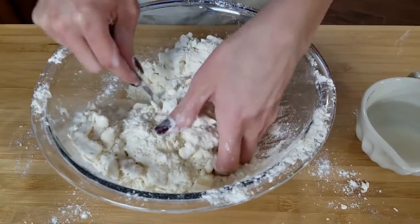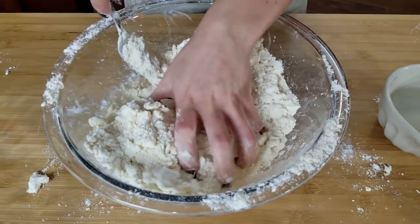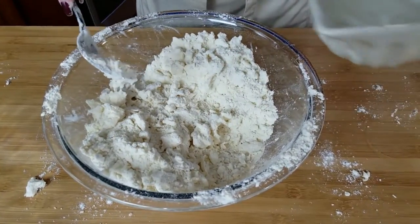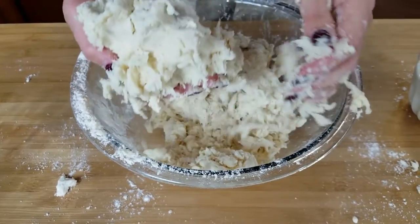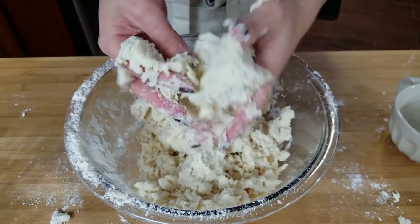What we're looking for when adding the water is that the flour is able to hold a ball. Right now it crumbles in my hand, so you need more water — add a little bit more. This is about perfect. As you can see when I press it, it somewhat stays in shape. You don't have to worry about it chunking off a little bit — that's fine. You just want it to somewhat hold its shape.